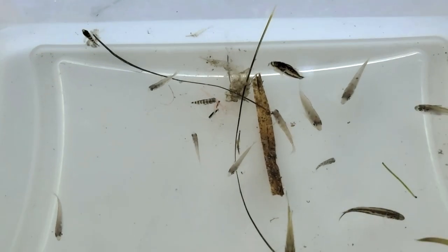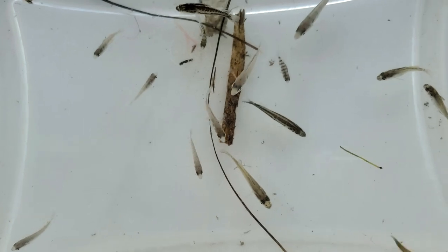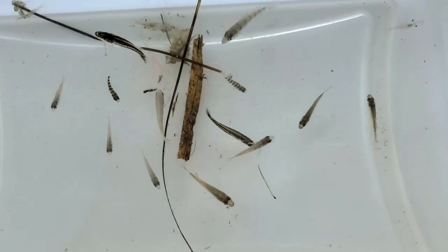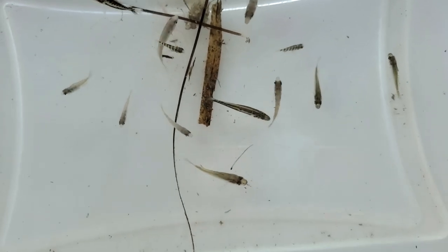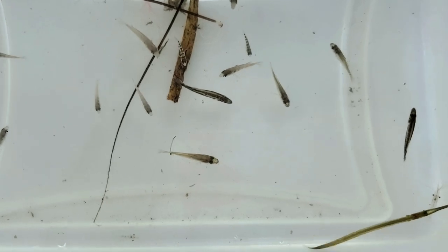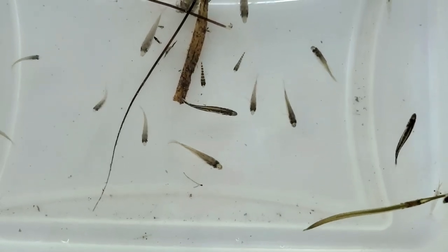In our seine net we always catch lots of different baitfish like pinfish, mahara, and bay anchovies. Baitfish is a general term given to small fish species commonly used by fishermen as bait. These fish are low on the marine food web and provide a food source for many of our other marine organisms and game fish species.